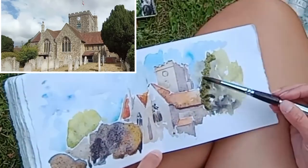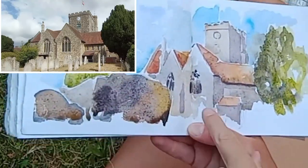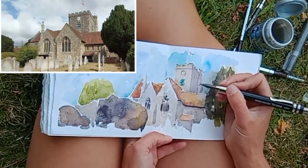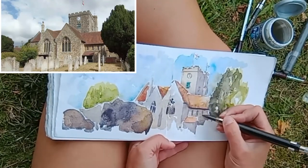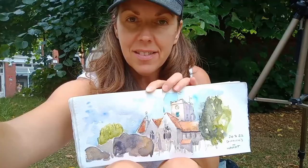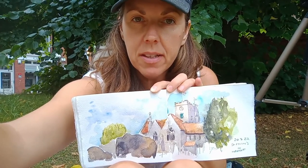A good trick to bring the foreground forward is to make it a lot darker than what's further away. That's why I've got some of the gravestones quite dark and the trees quite dark, to give it that 3D effect. Because I don't have much time, I'm going over with my Kohinoor clutch pencil just to add a few little fine details so I can go back and have my lunch.